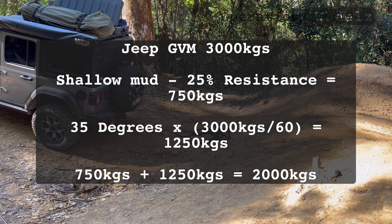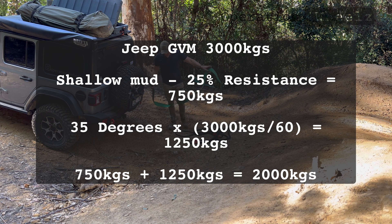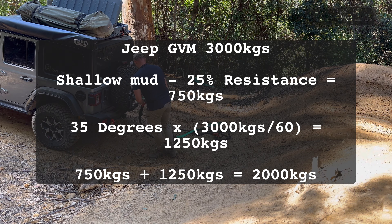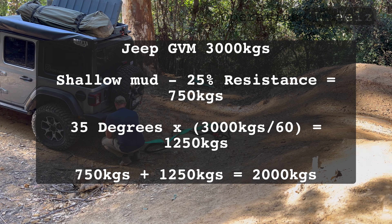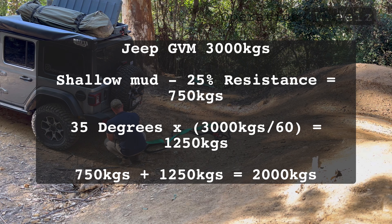Let's work out how much actual force was required to pull the Jeep over that hill. Shallow mud gives us 25% resistance against that 3,000 kg GVM, so that's 750 kilograms of force. Plus 35 degrees of gradient multiplied by the GVM divided by 60 equals 1,250 kilos. So 750 kg plus 1,250 kg equals 2,000 kilos of force required to recover the four-wheel-drive.